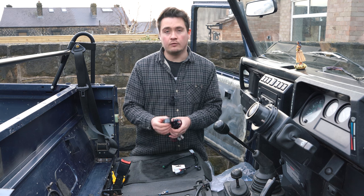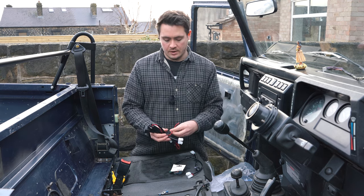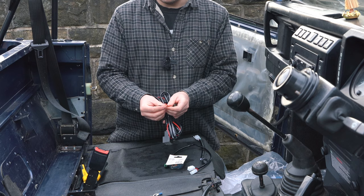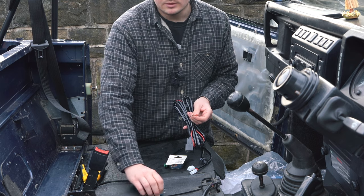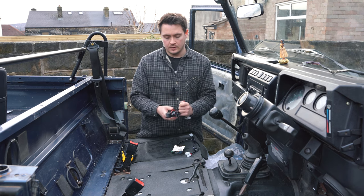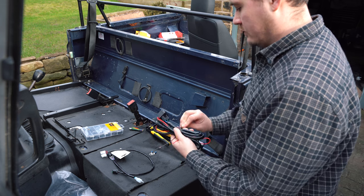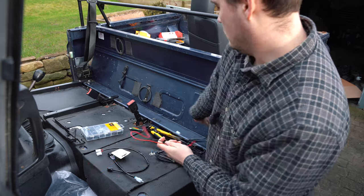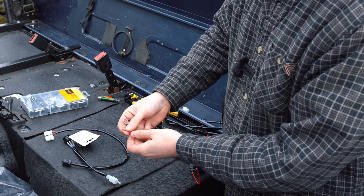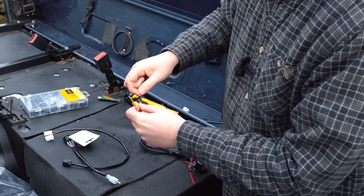The loom is already wired up with all the relays and inline fuses in place, and the two plugs that connect to the seat belt base and the switch. The only additional wiring needed to connect directly to the battery is to remove these two wires from the loom and connect up two terminals that mount to the battery. I'm going to crimp these up now and heat shrink them ready to connect, then run the wiring to each seat — basically plug and play from there.